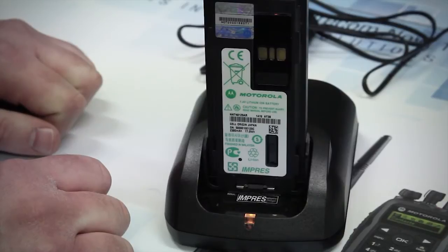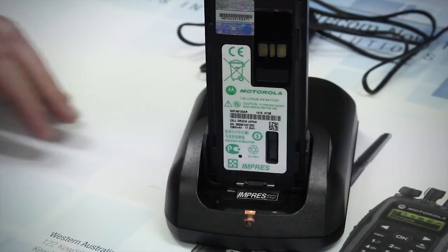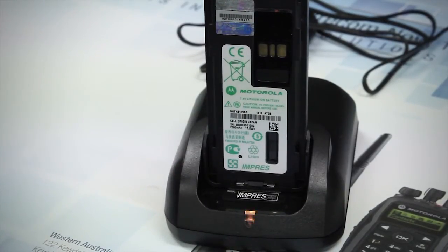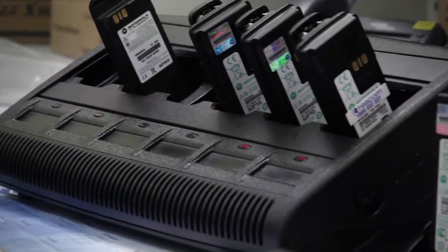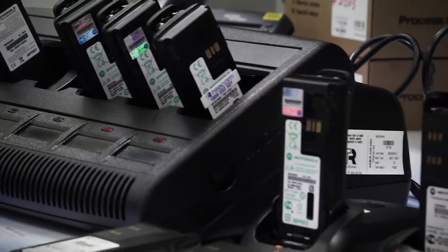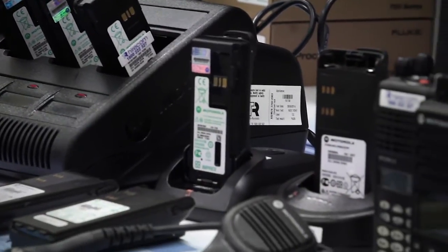A flashing orange light means the battery charge is in standby mode and not charging or discharging. This may be due to a few reasons, such as the battery running too hot or the ambient temperature being too high. Once the battery is cooled down, it will resume.